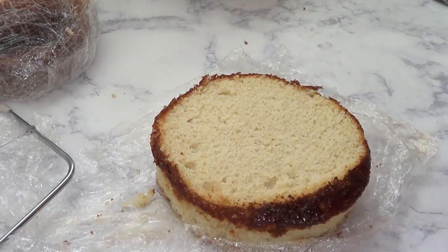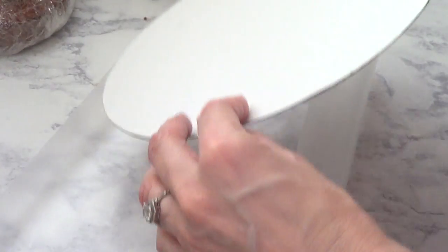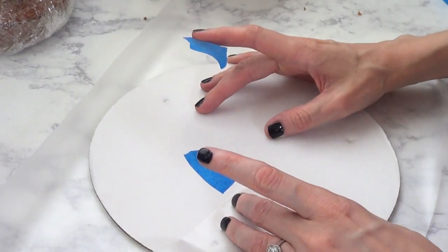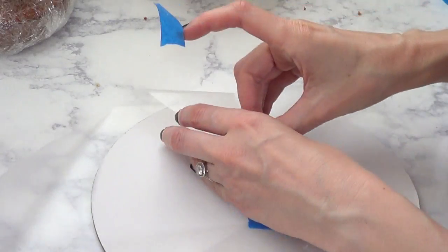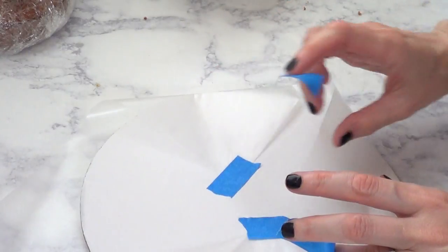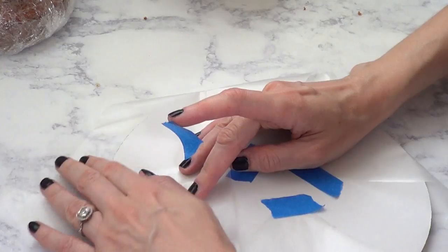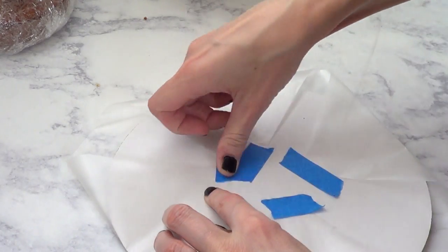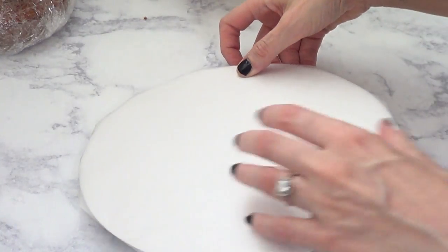I'm going to remove the top on both cakes. Then I'm going to take this round cardboard that is meant for cakes as a base. I'm going to use a piece of wax paper that is bigger than my cardboard and basically wrap it with tape. It doesn't have to be perfect at all — this is not going to be visible. This is just our workspace where we can be messy. Put it upside down and start working with it.